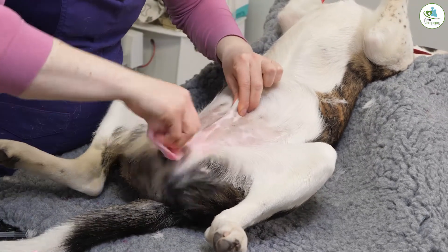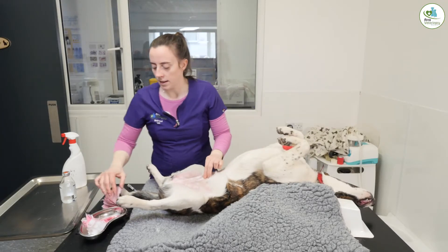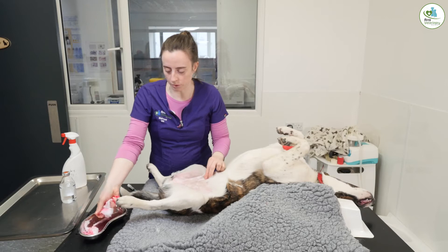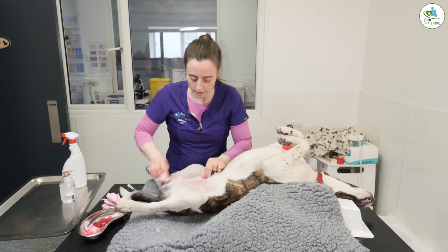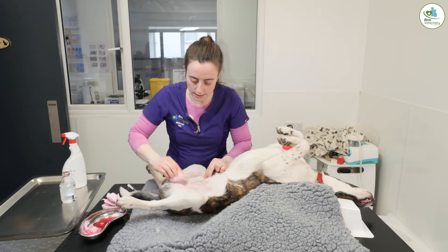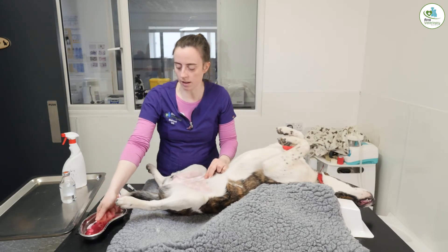This is exactly where our incision is going to be, so that is the cleanest area and we use every bit of it, even though we're getting clean cotton wool coming back. Cleaning is the most important part because it reduces the chances of infection.